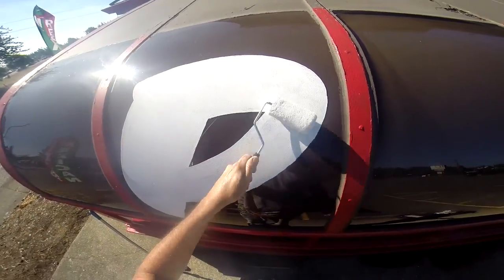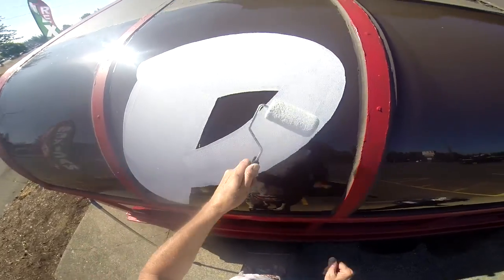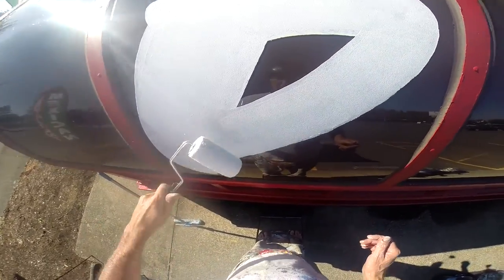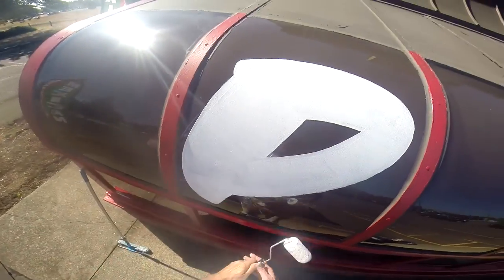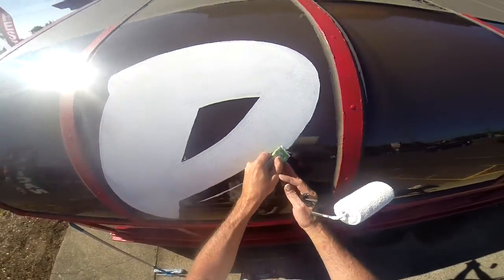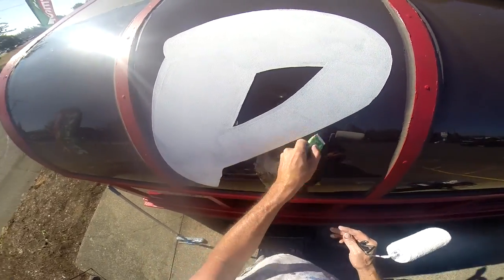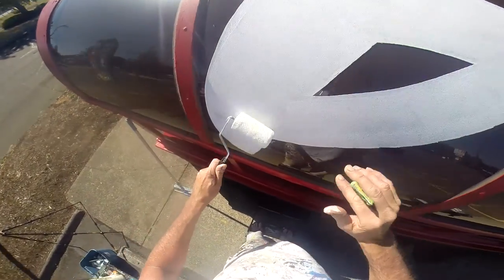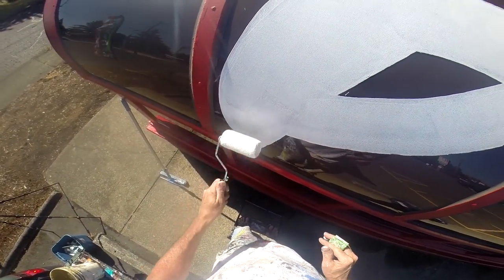Or if you want to draw it out first, that's fine too. When I first started, I'd chalk it out, draw it out — I didn't just come up here and start whipping out on it. It takes time. It's a little strange painting on a curve, but not really too bad.